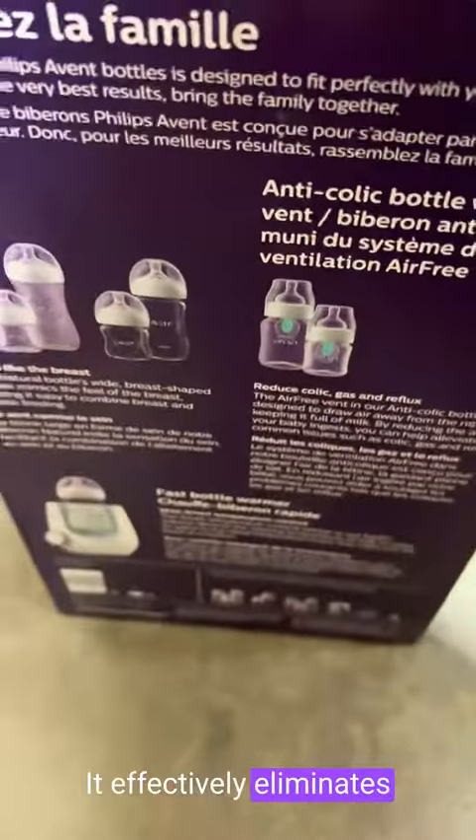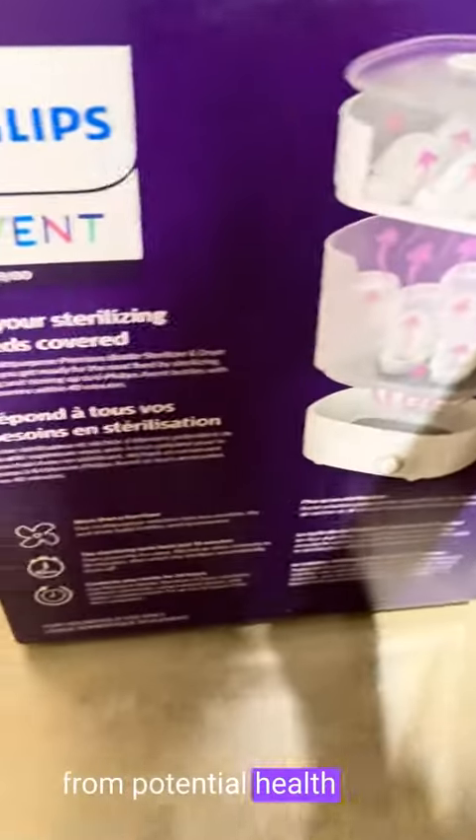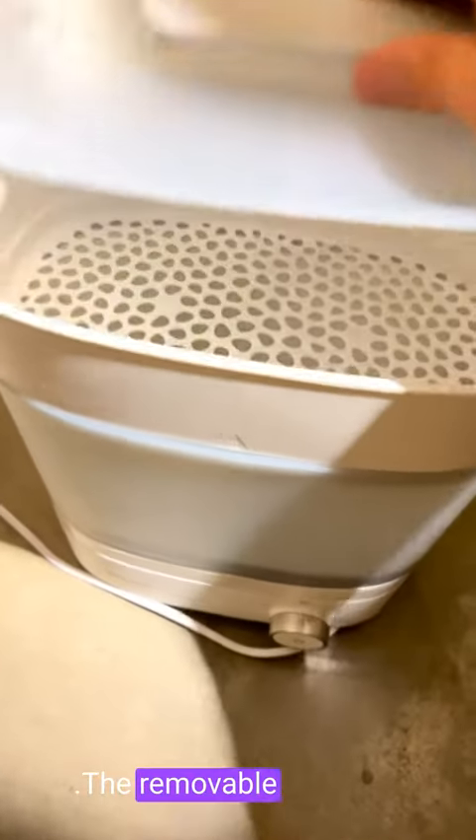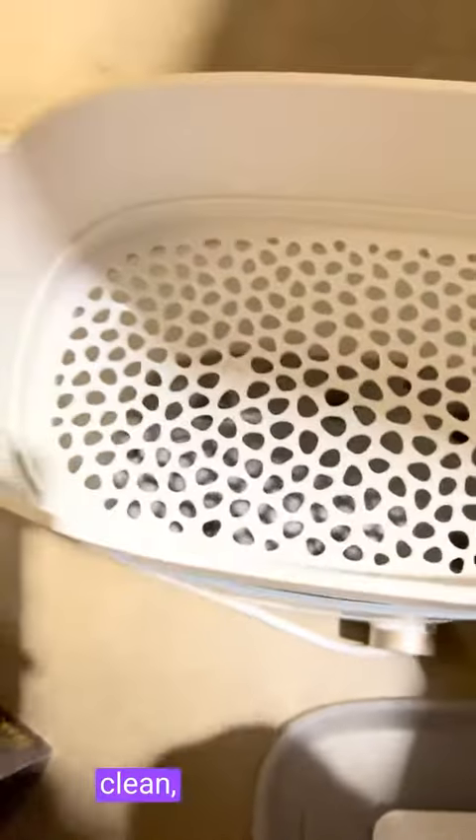It effectively eliminates harmful bacteria and germs, protecting my little one from potential health risks. The sterilization process is quick, taking only a few minutes to complete, which is incredibly convenient. The removable parts are easy to disassemble and clean, and the overall maintenance is hassle-free.